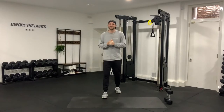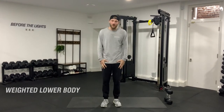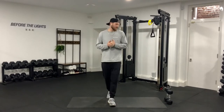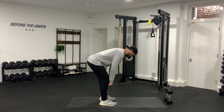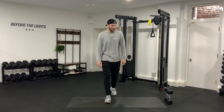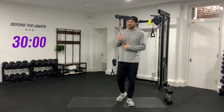Hey guys, welcome back to another lockdown session. We're in week three — congratulations for making it this far. Today we're going to work on a weighted lower body session. I'm going to be using some 8 kilo dumbbells. You can use a heavy backpack or a kettlebell — completely cool. We're going to start with a little warm-up, so get your 30 minutes on the clock.